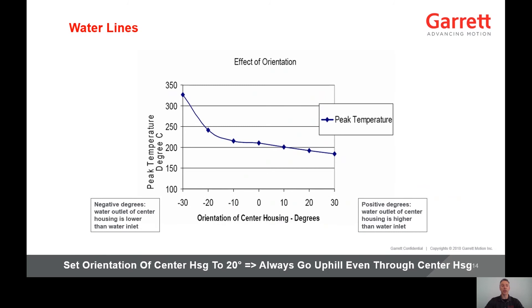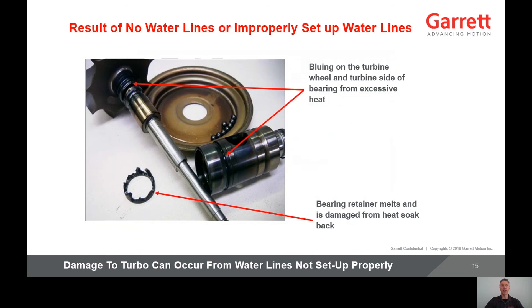The positive degrees represent the water outlet higher than the inlet. You can see the impact on peak temperature when the outlet is lower than the inlet — in effect, there is an undulation in the water passage through the center housing. This is why it's critical to orient the center housing so the outlet is higher than the inlet, so water flow always goes uphill even through the center housing. 20 degrees is a good target because of the peak temperature performance, and it's lower than the maximum angle of the oil drain flange of 35 degrees. Not connecting or improperly setting up water lines can result in damage to the turbocharger. Damage to the bearing can occur as well as coking on the turbine-side piston ring, which can lead to oil leakage.